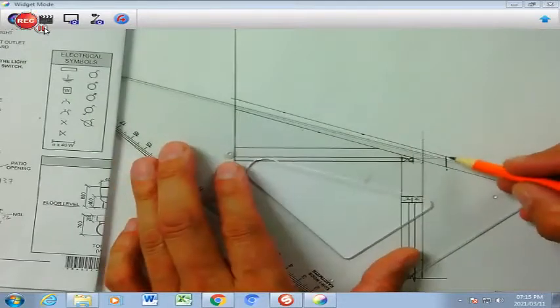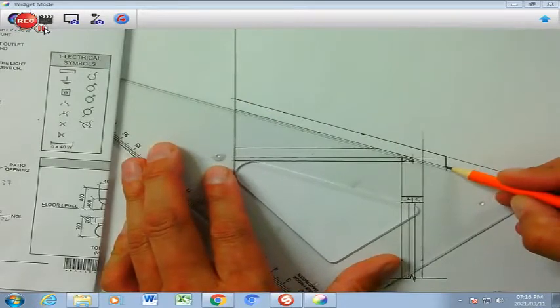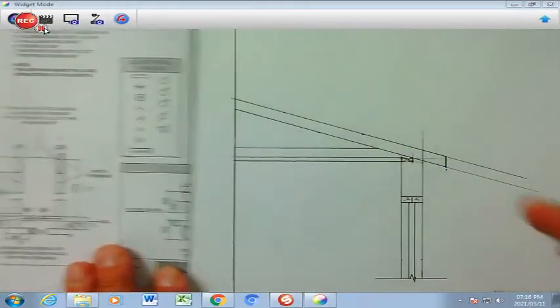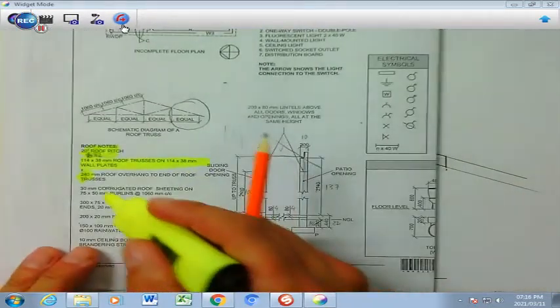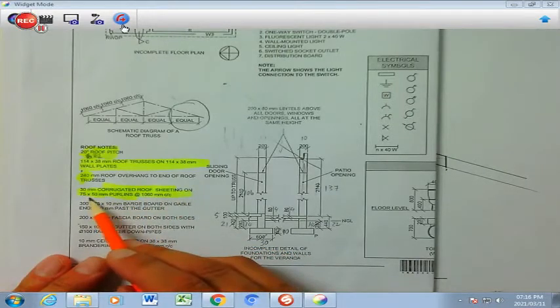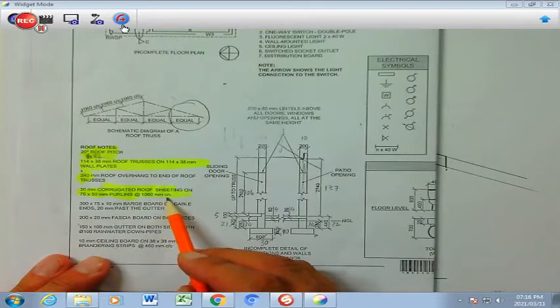I can now darken the line for my rafter's top and my rafter's bottom, and that ties in with my tie beam. Then, on top of my rafter, I'm going to have the following — I want you to read this: 30-millimeter corrugated roof sheeting on 75 by 50 purlins at 1 meter and 60, or 1,060 millimeters center to center. That's a very important statement.